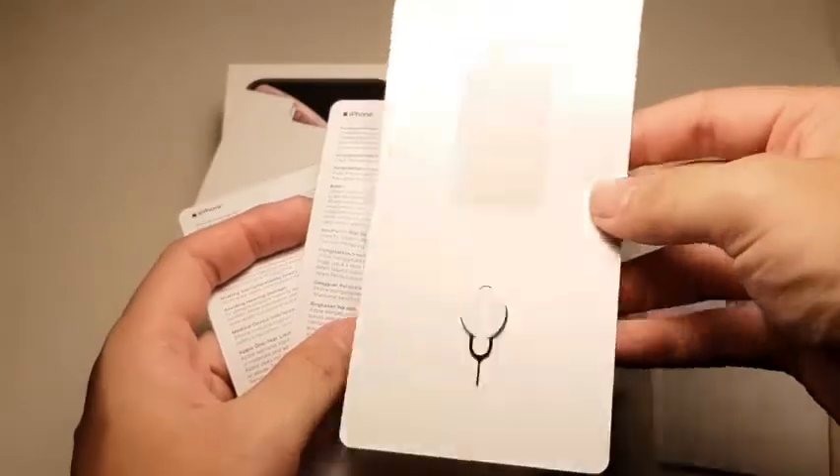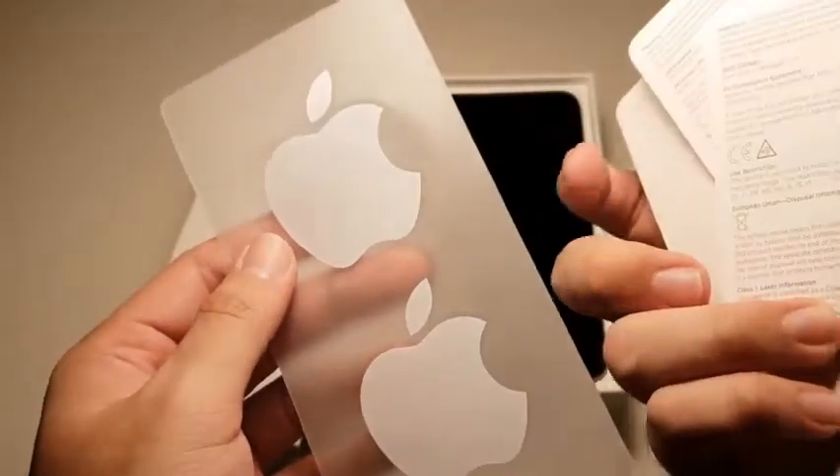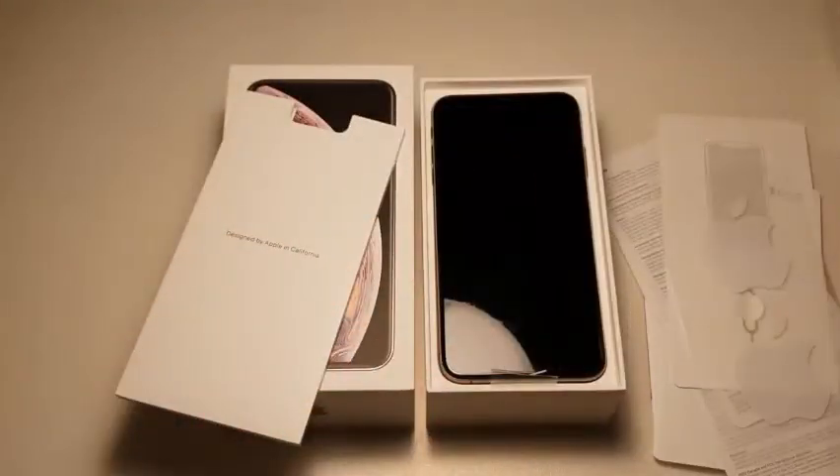You can see there's a SIM ejector tool right here as well — we all know what to do, pretty straightforward. There are some user guide tips. Not really important stuff. And Apple stickers, which I don't really use at all, even though I collect them.